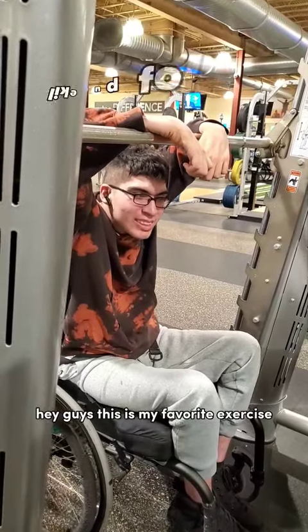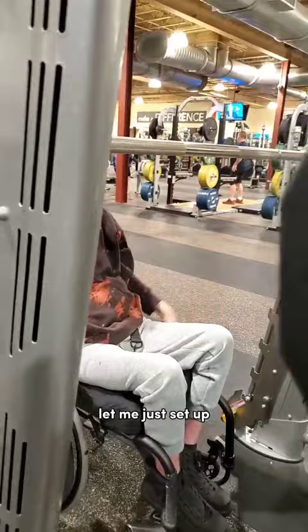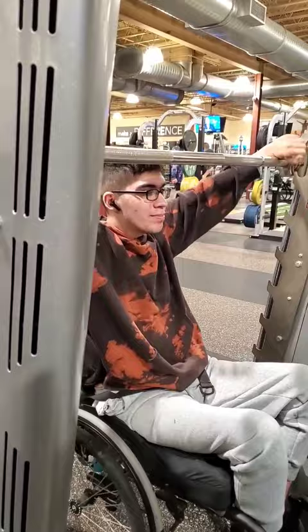Hey guys, this is my favorite exercise that I love doing at the gym. Let me just sit up. You have to make sure you're centered, touch the side, and once you're close enough, brakes on.